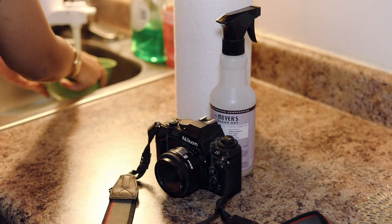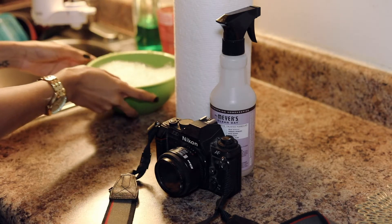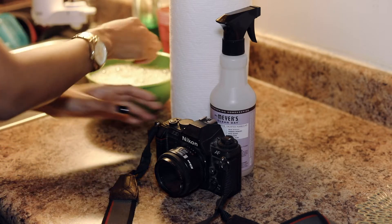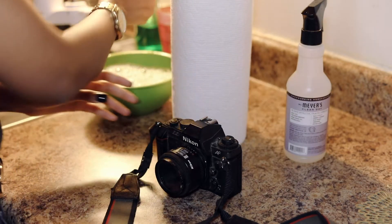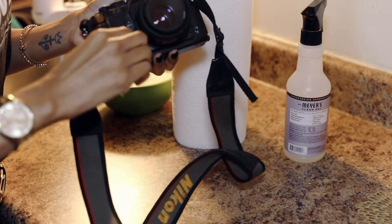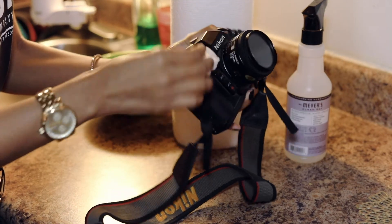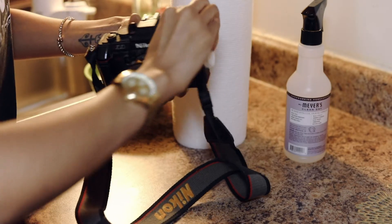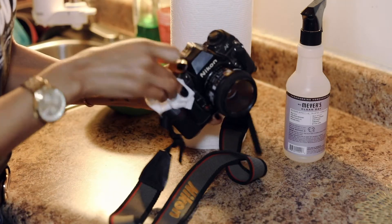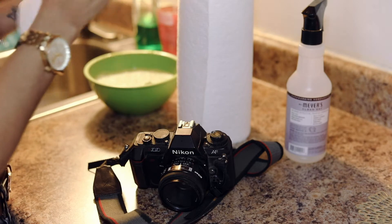So we have the camera here, and I have a bowl that I'm filling up with some hot water and a dab of soap. I also have my Meyers disinfectant spray and some paper towels, which is really good for this. I'm getting it as clean as I can, and I'm realizing there's a lot of dirt on here because it's really old — I think my mom had this back in the 80s.